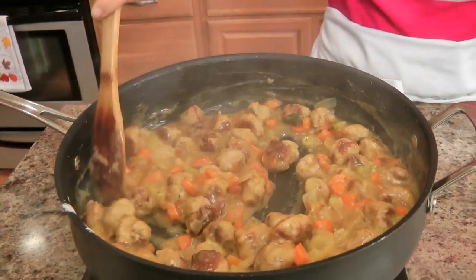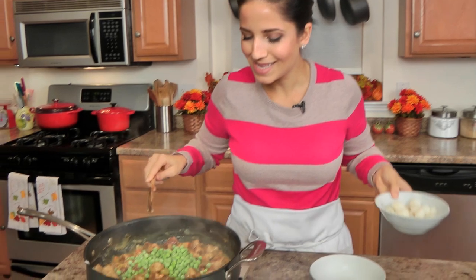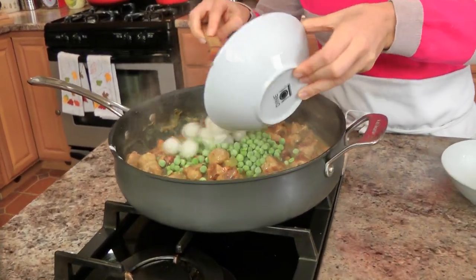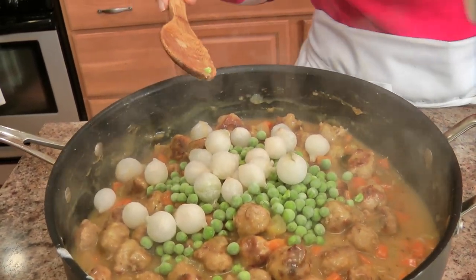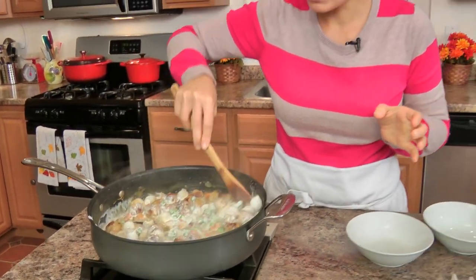This looks positively gorgeous. I'm going to add in some frozen baby peas and some frozen pearl onions, along with a bit of heavy cream. This is going to make it really nice and rich and beautiful. I'm going to let this simmer on low for about 10 minutes, or until everything is heated back up and the pearl onions have thawed and gotten nice and soft. In the meantime, I'm going to grab my little dishes and my puff pastry and we'll be ready to rock and roll.